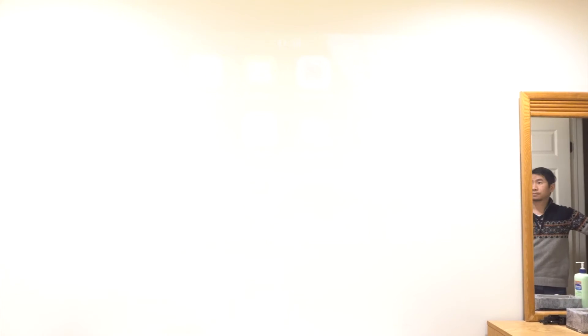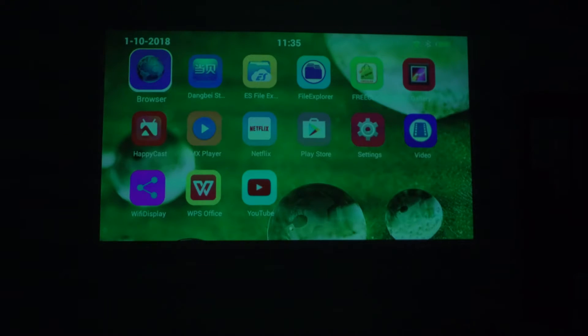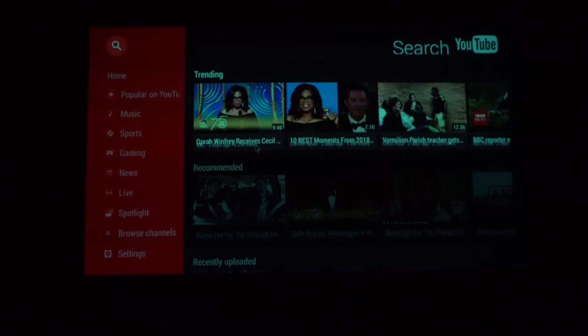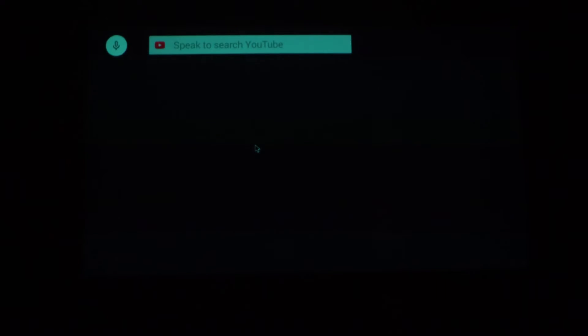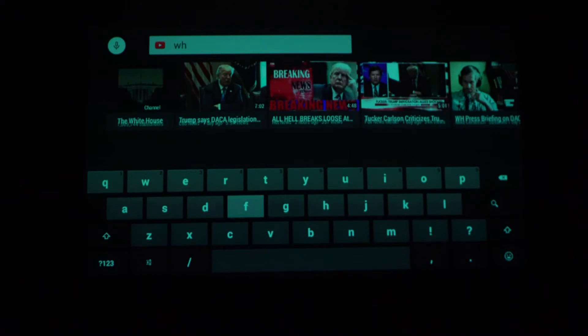The 100 ANSI lumen brightness of this projector makes the image hard to see in a brightly lit room, especially when the projected image has a larger than 50 inch diagonal. Text also becomes somewhat blurry at larger display dimensions since the native output resolution for this projector is only 480p. Note, however, that it can accept input resolutions via HDMI of up to 1080p.